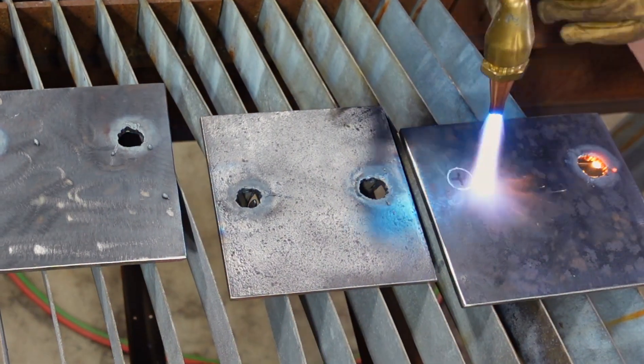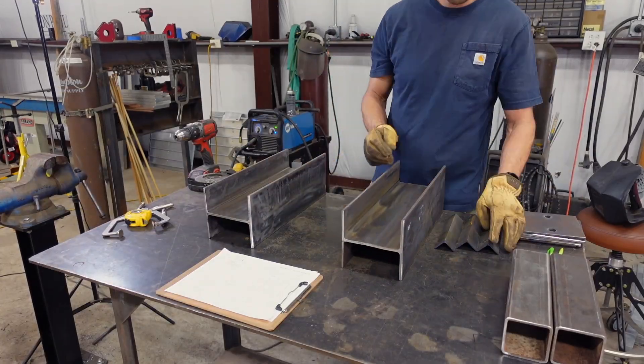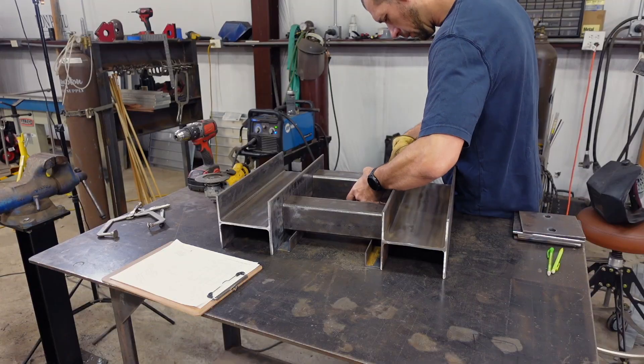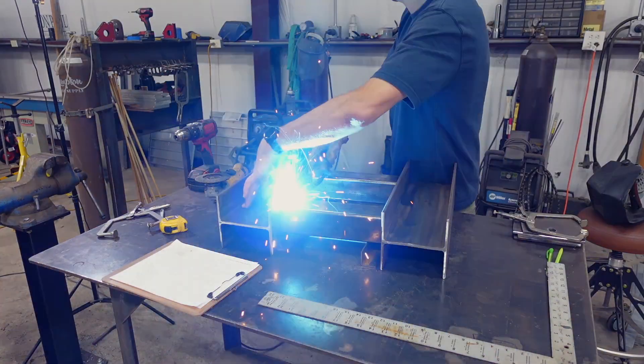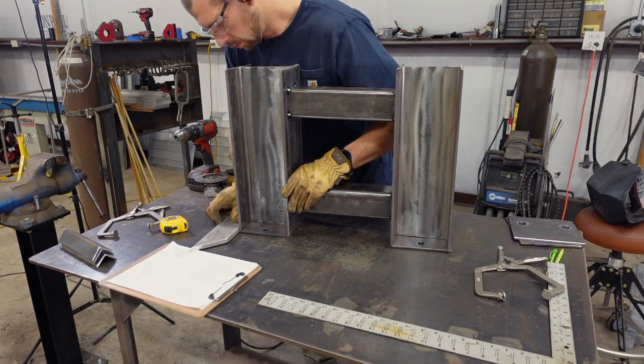I did start to smell some rubber midway through and all I could think of was I hope that's not my tennis shoes — I couldn't think of anything worse. But after I was done, I saw that it was just the acetylene and oxygen hoses. Well, I guess I'll have to get that fixed before I use that thing again.